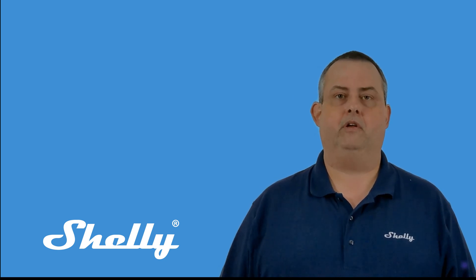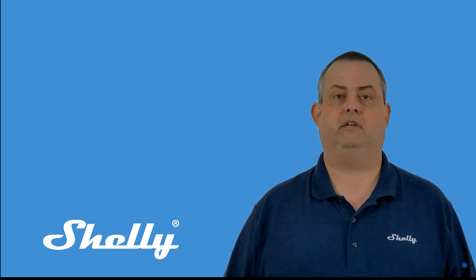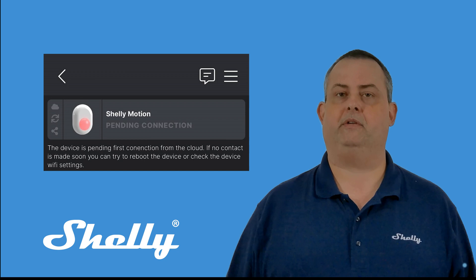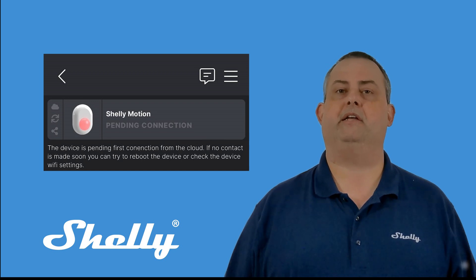They'll take care of everything for you. A different issue is when you've added a device and the app says Pending Connection. This happens when the Shelly device is having a hard time connecting to the cloud — it could be a DNS issue, latency between your ISP and the Shelly server, or the device needing a reboot.